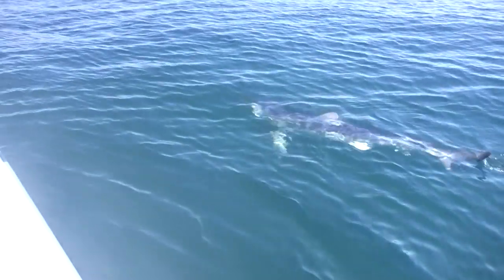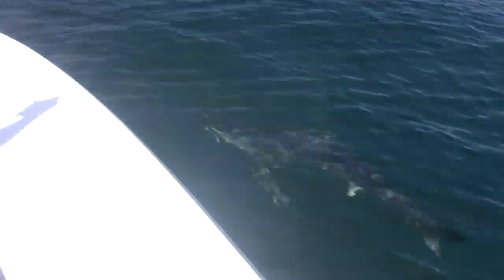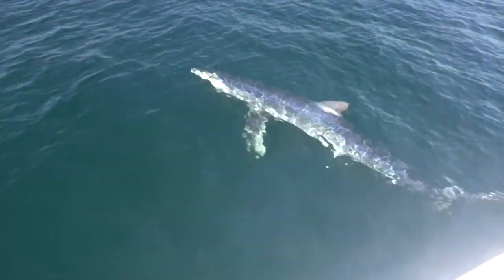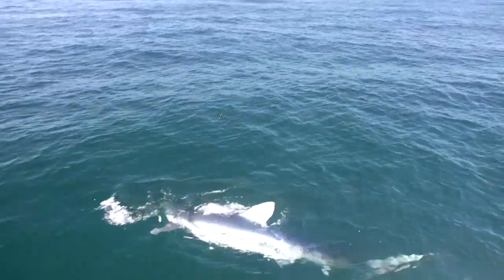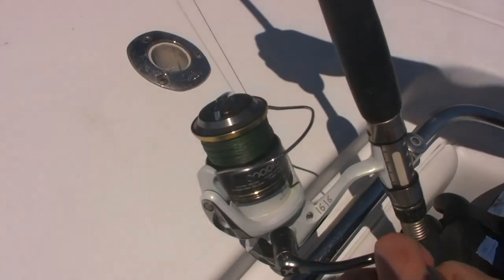26-28 minutes into the fight and we got the leader up to the rod tip here. You want to shoot it over to me, Max? It's coming around the bow here. It doesn't want to be photographed, I don't think. There's the leader. Now if you can shoot the reel — right down here — the new Stratik 8000, Shimano's torture testing.